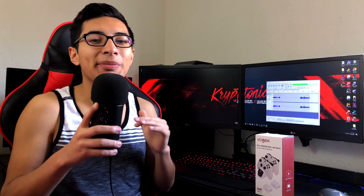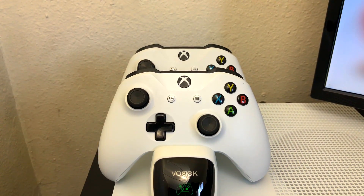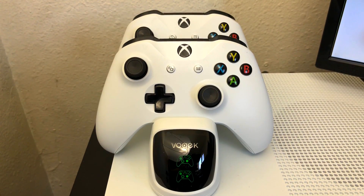Another thing I find really neat about the charging base is that when you put the controllers on to charge, it tells you on the front whether it's charging and how charged it is via a little LED indicator — green or red — which is really useful for knowing which controller to pick up next time you start gaming.